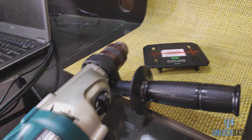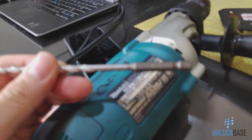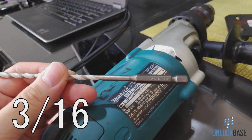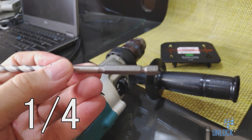Now go ahead and grab your drill — we're gonna be drilling now. In order to do this, go ahead and start with the smaller bit. In my case I'm gonna go with the 3/16 bit, and once I'm done with the 3/16 I'm gonna go ahead and continue with the one-fourth bit.